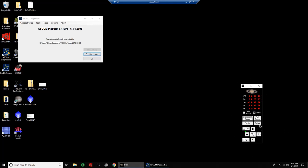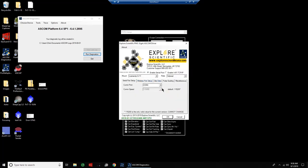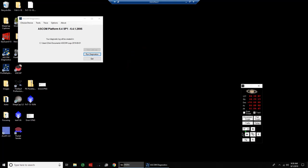Here's the POTH already running — the Explore Scientific PMC-8 ASCOM driver — that's already running on COM4 over serial, so that's okay.